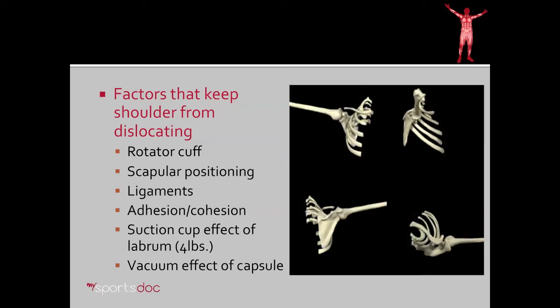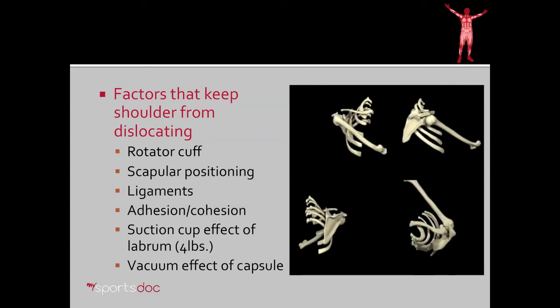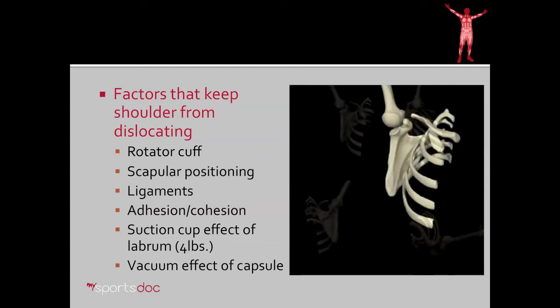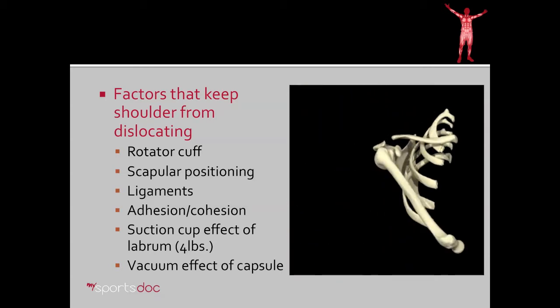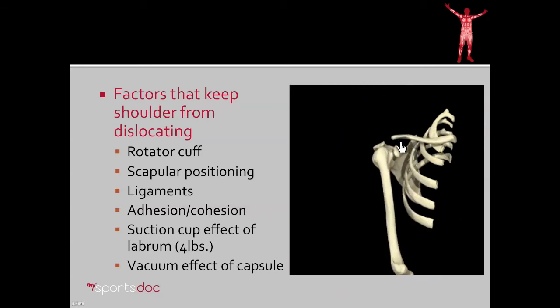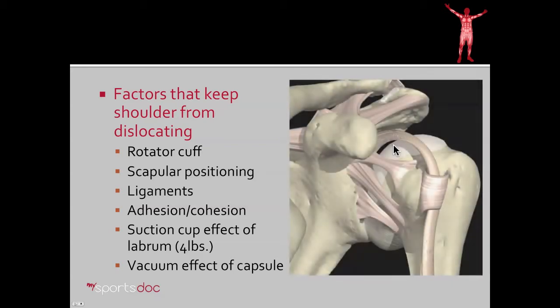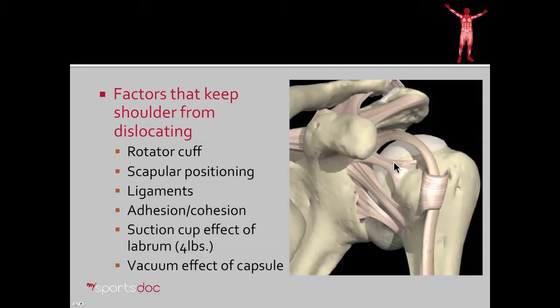Additionally, scapular position is important. You can see from this diagram how there's also a complex motion of the scapula in order to aid keeping the ball of the shoulder centered in the glenoid. And some would say that this is analogous to a seal balancing a ball on the tip of its nose. There's also the ligaments, which is the focus of this discussion today, which serve as check reins to prevent dislocation at extremes of range of motion only.